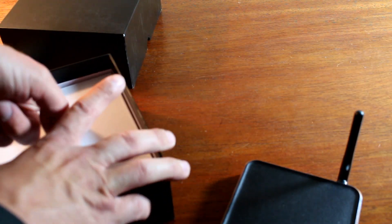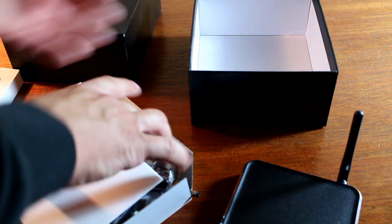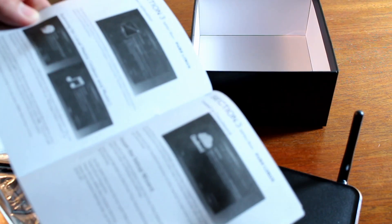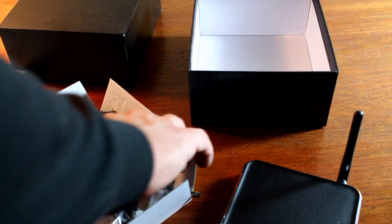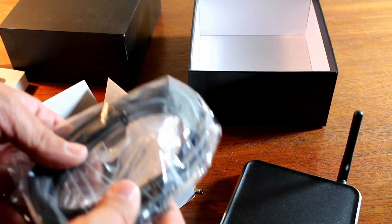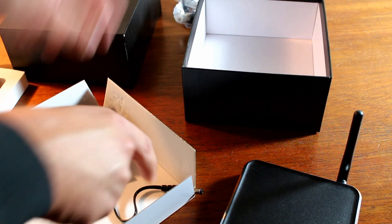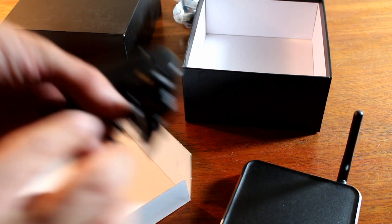Let's see what else we've got in the box. A nice thick manual with picture instructions, which is a nice touch. An HDMI cable — looks like a decent length — and a pretty standard power cable, like a lot of the other devices.